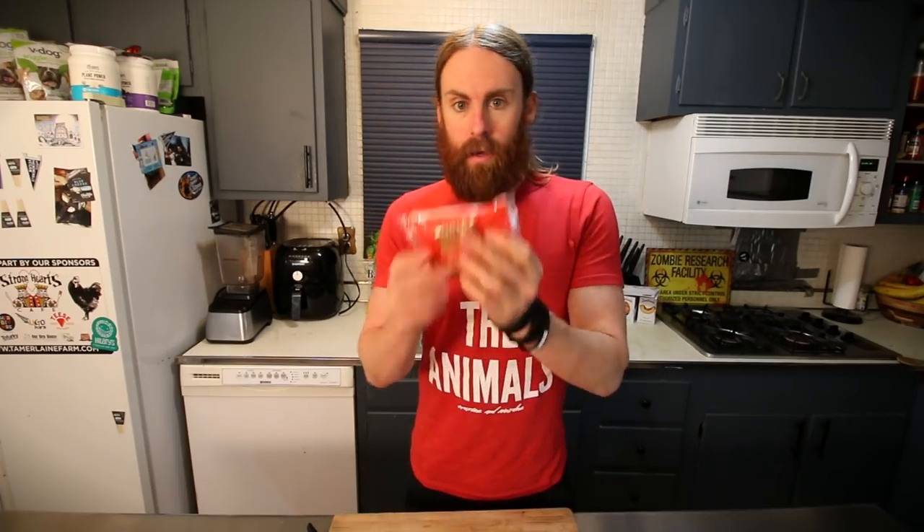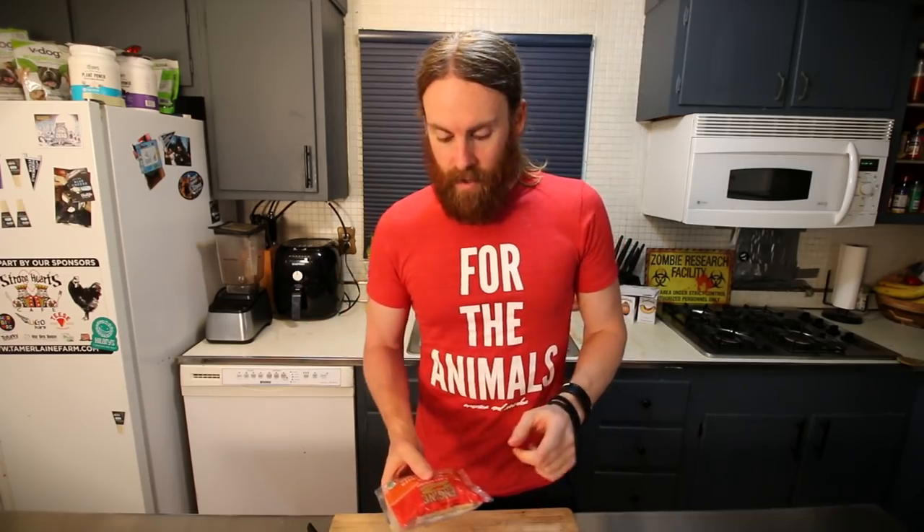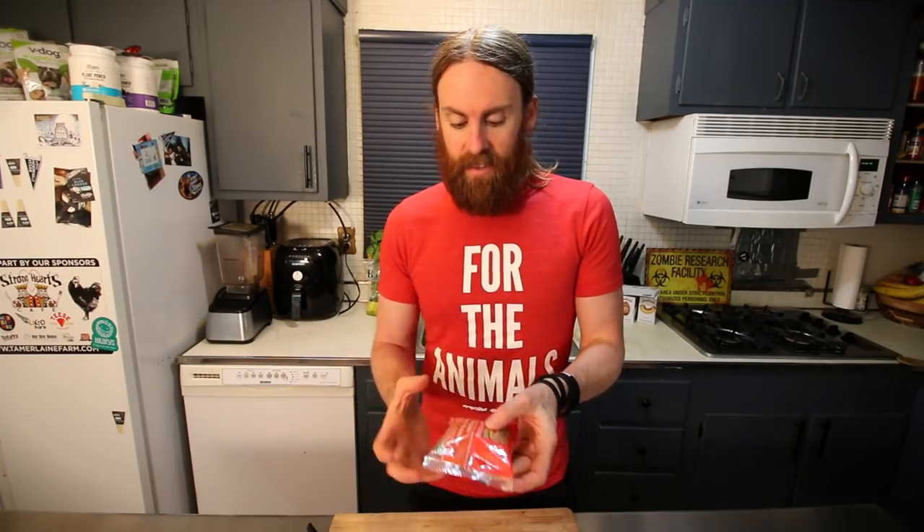I'm back for another meal and I'm gonna make the Engine 2 burrito — going with the tempeh ranchero. They're frozen so I let it thaw out a little bit before cooking in the air fryer. If you take it straight from the freezer to the air fryer, the outside will cook but the inside will still be frozen. If you want to cook it from frozen in the air fryer, turn the heat down to medium and cook it for a longer time.